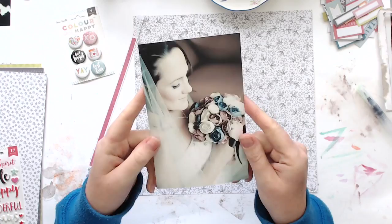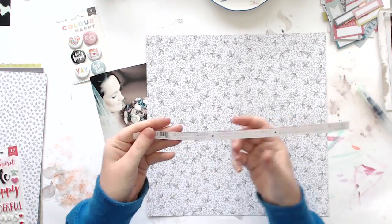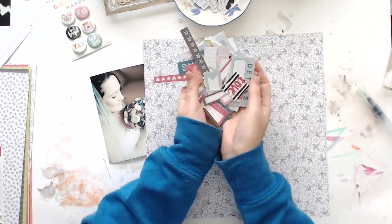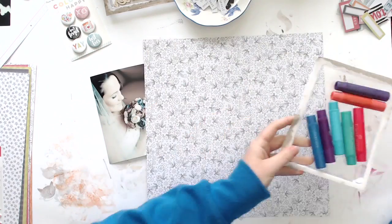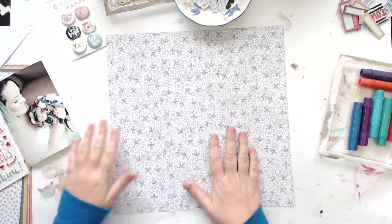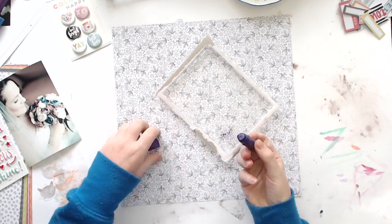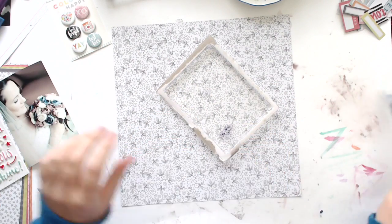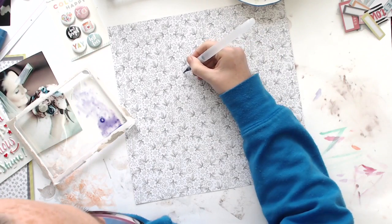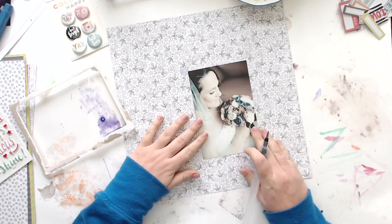Hi everyone, it's Morgan from For the Love of Paper and I am here with a layout process video for you today. I'm using the collection Color Me Happy that I picked up from Coco Vanilla Studios — I'll leave a link to their website in the description below. I am scrapping a photo of me from my wedding; I found a whole bunch of printed wedding photos that I didn't even know I had printed out years ago, so I've decided I might start scrapping some of those.